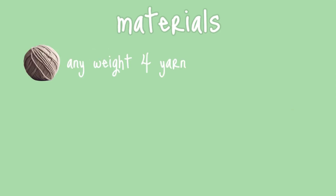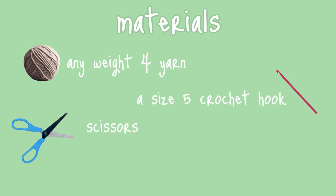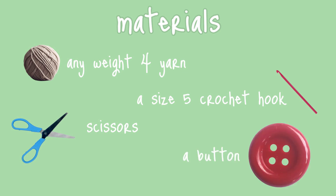To make this bag you'll need the following materials: any weight 4 yarn, a size 5 crochet hook, scissors, and a button.